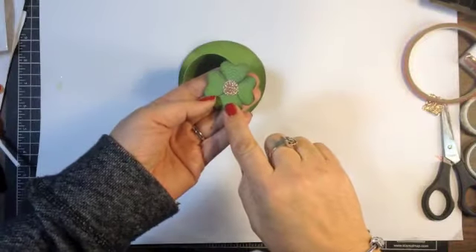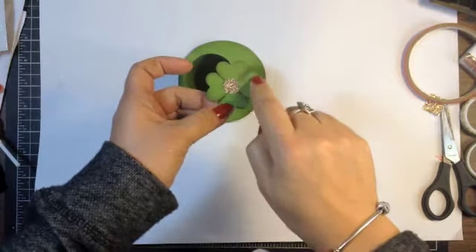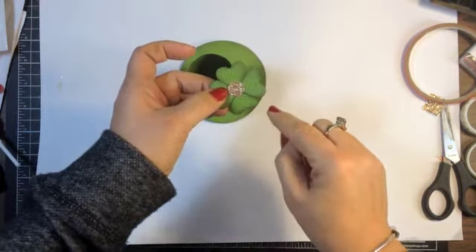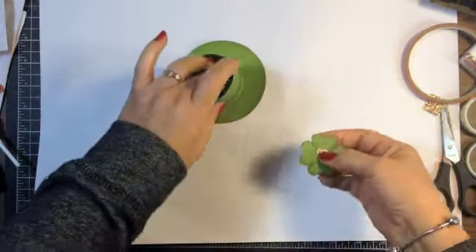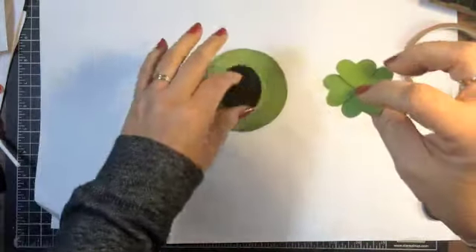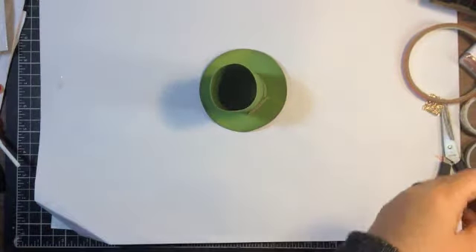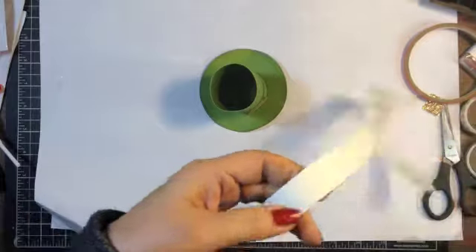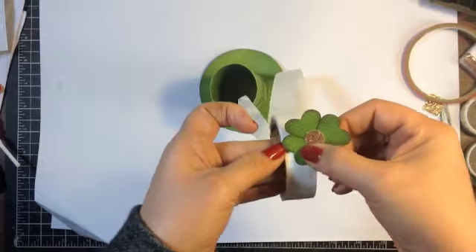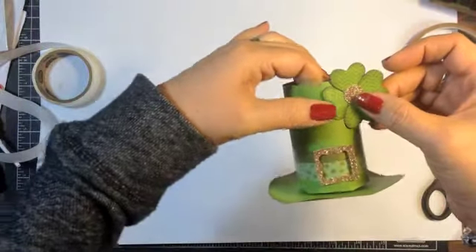So here I have my four leaf clover ready to go. If you wanted to just make a shamrock with just the three leaves, you could do that as well, and just make a little stem with a piece of cardstock coming down. And then to adhere it to the side of the tube here, you want to just put glue dots on one edge. So let me put a couple over here on this side so that I can attach it just like that.